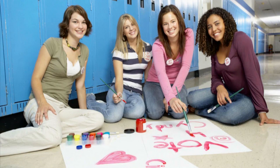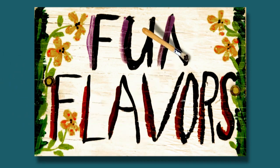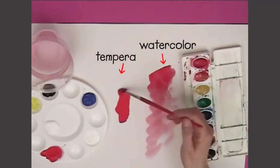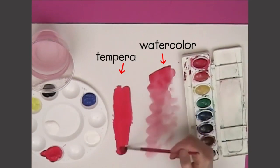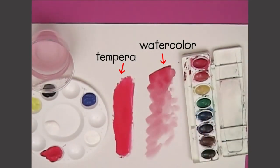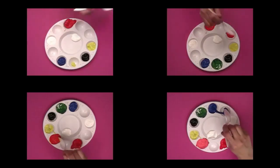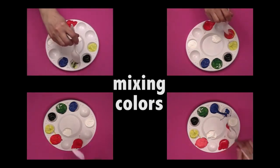Tempera paint is often used in schools, where it is also called poster paint. You thin tempera with water, just like watercolors. But unlike watercolors, tempera can be opaque, which means you can't see the paper through it. You can mix all sorts of great colors with tempera paints.